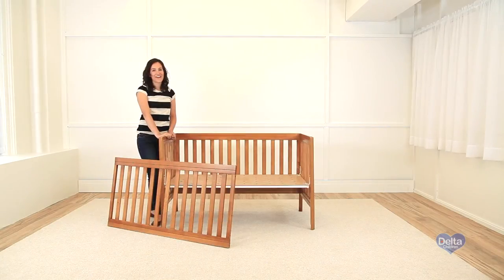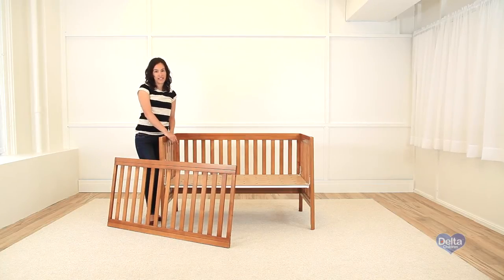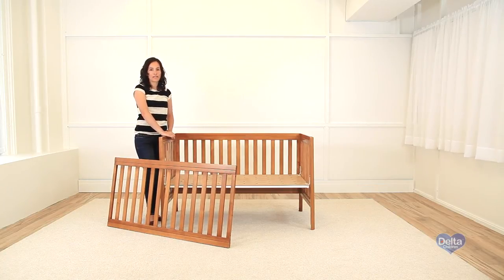And we're done. Finally, we will attach the side of the cot. For this, we're going to need four metal pins and six 45mm bolts.